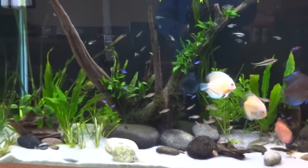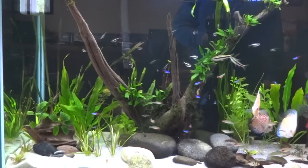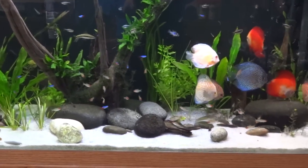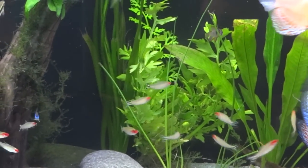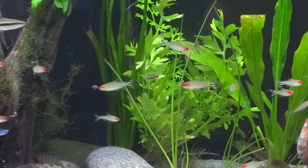I did some slight rescaping too. I moved the driftwood piece a little bit further over to the left - still think I'm gonna bring it over a little bit more. Got a few more plants in and moved a few things around. You can see in the back there I got a big clump of what all the LFS call water lettuce...